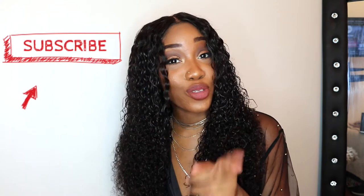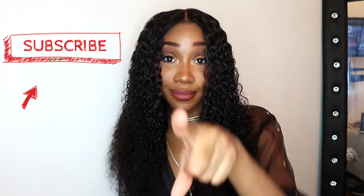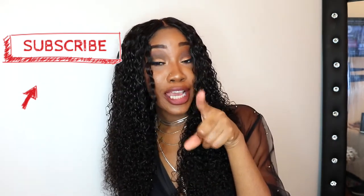Comment all your questions here and I'll answer them for you guys as soon as possible. And don't forget to subscribe to my channel if you're watching this and you're not already subscribed. If you are, thank you guys so much — I really appreciate it. See you guys in the next video, bye!